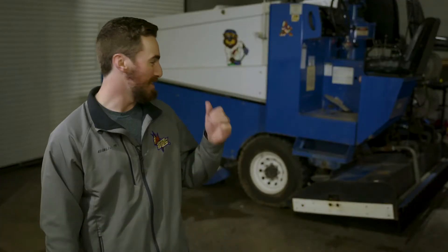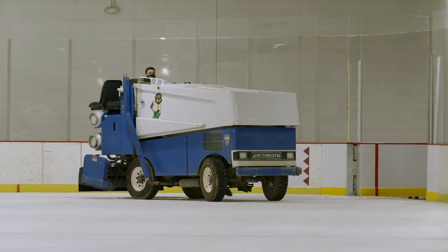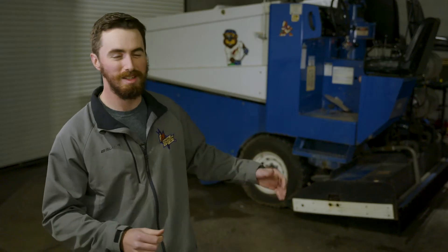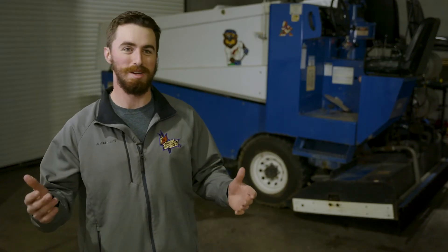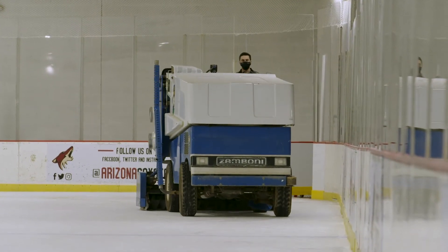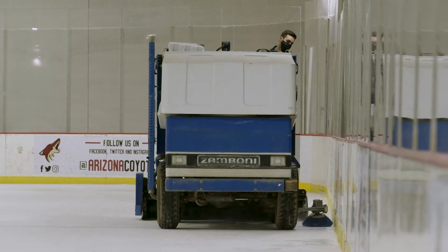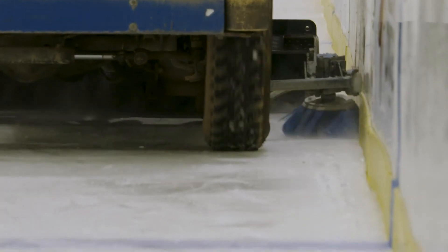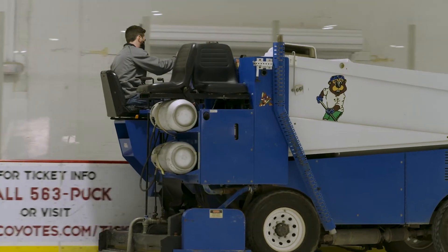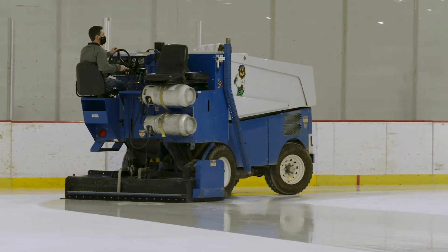The Zamboni — which you can see behind me — we call it kind of a lawnmower, because it's a fairly simple machine. It looks like there's a lot going on, and there kind of is. On one end there's that big white box, which is empty — that's where snow gets picked up and thrown into. Then there are two different sources of water: cold water, which we call wash water, and hot water that we keep at about 140 degrees. The cool water is just room temperature from outside.